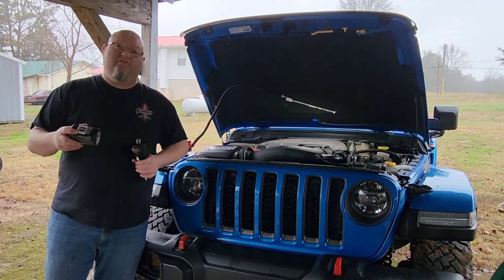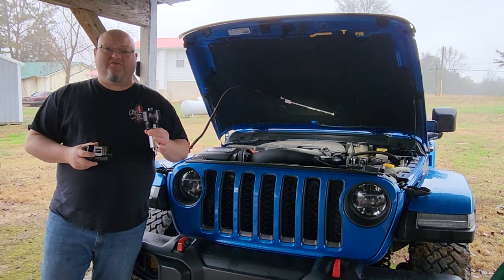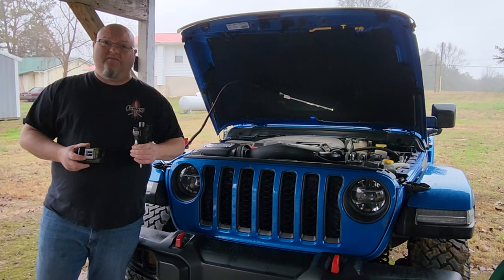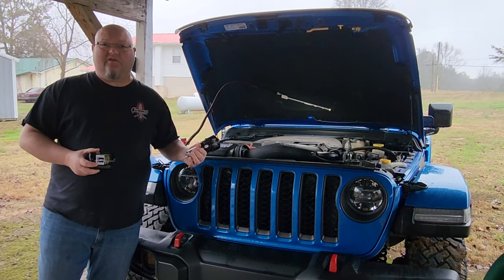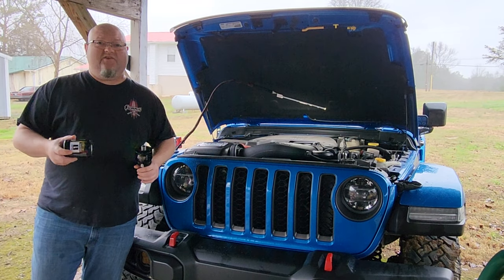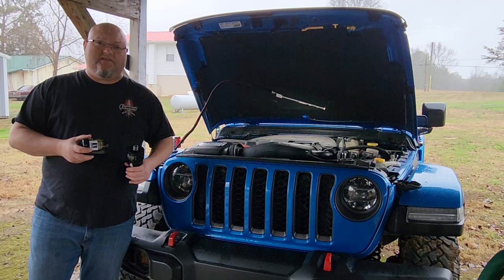Hey YouTubers, got another video review for you this week. This one's from Baxter Performance. What this is, is a product that basically eliminates a dry start on your Jeep Gladiator and pretty much any of your Penn Star V6 engines.